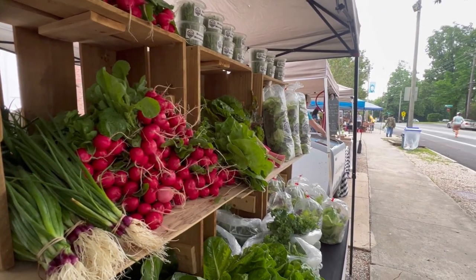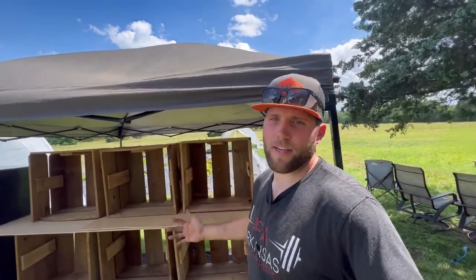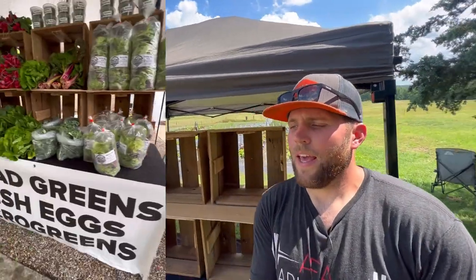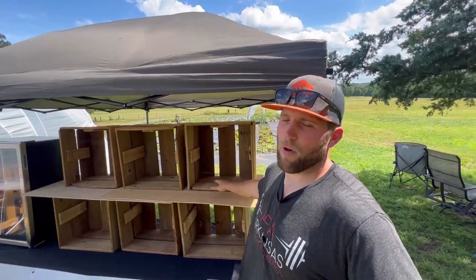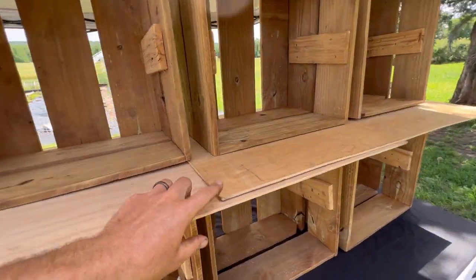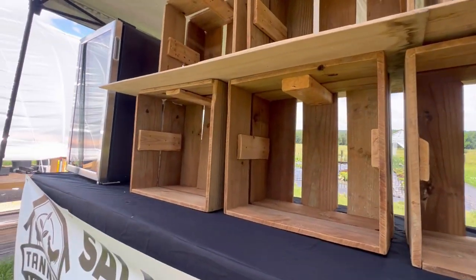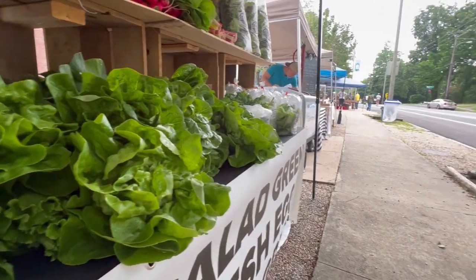As the old saying goes, stack it high and watch it fly — that 100% applies to a farmers market. You want your booth to look like there is an abundance. Stack that produce as high up as you can get it. That's why we have these boxes here — you can buy boxes online or make them. We also have some boards in between the two because this allows us to stack things out as well. Keep it simple but get all that produce out.